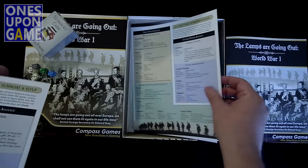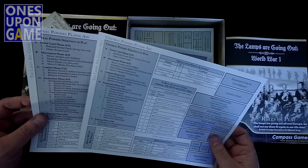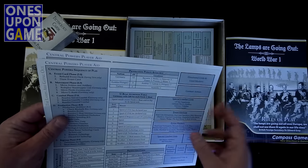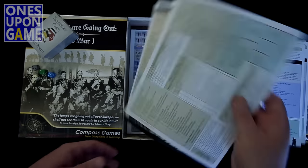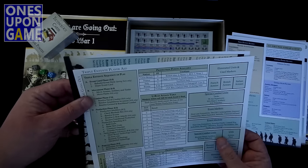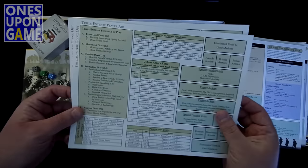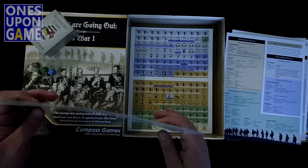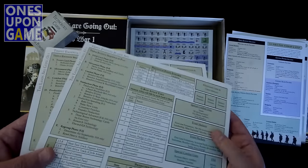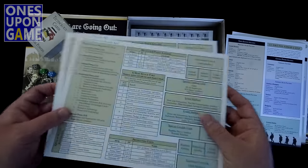Player aid card — two copies, identical. These are the two central powers cards, because it can go up to four players, so it's nice that they included a card for each actual player. That's the central powers. Here's the triple entente player aid — we also get two copies. Very nice. Good card stock — not as glossy, kind of a satin finish, so not a lot of glare, not a lot of reflection.